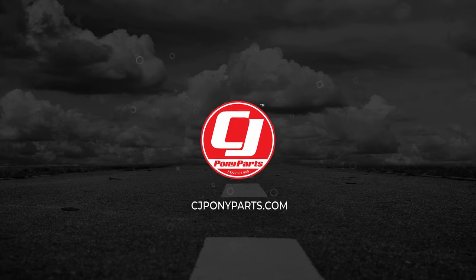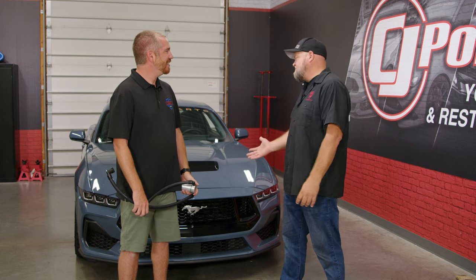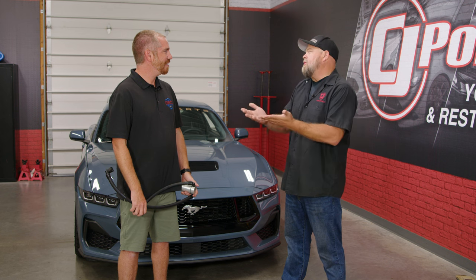We were down at Mustang Week and Vinnie and the guys from J&L used our 2024 Mustang GT to come up with a new oil separator kit. That is now available, and he's here today to show us how to install it. For our customers who don't know, if they just bought a 2024 Mustang GT or a Dark Horse, why would they want an oil separator?